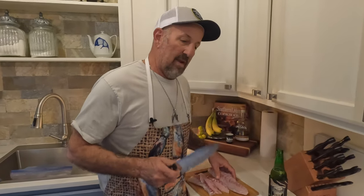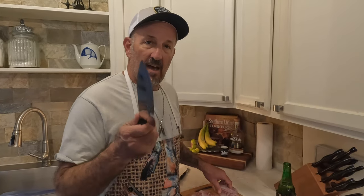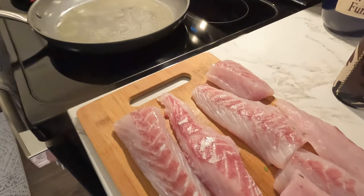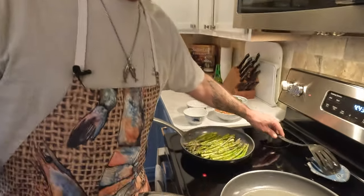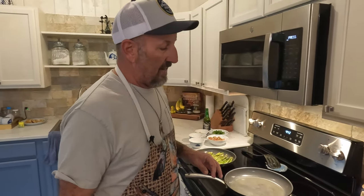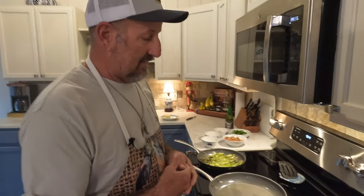This evening we're making blackened redfish — sounds simple, everybody has their own version, but I'm going to show you my own little twist tonight. I call it redfish a la slow ride. We have a little side dish of asparagus that's going to be cooking along the way. The thing about cooking fish is you have to be very careful not to overcook it. It only takes five minutes once the fish hits the pan, but the preparation — the spices and things — is the big part of what makes this happen.